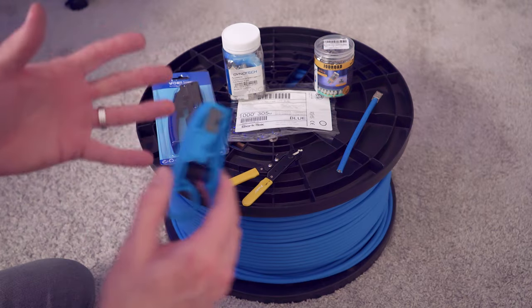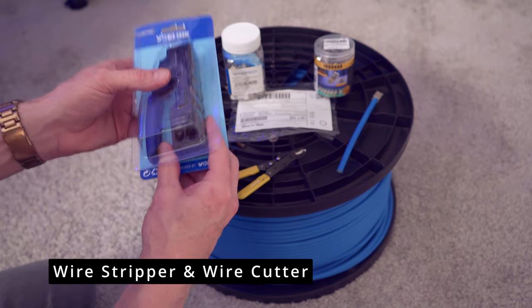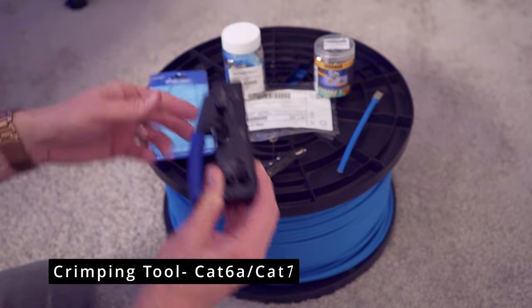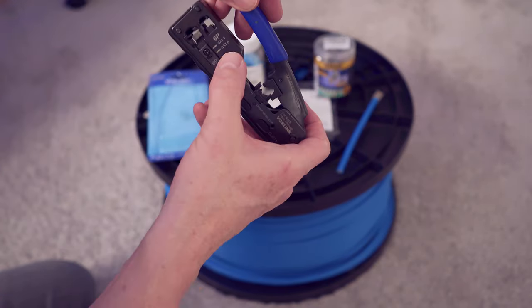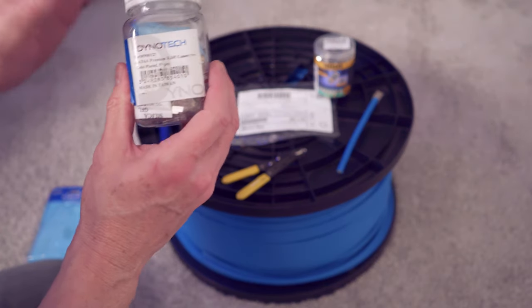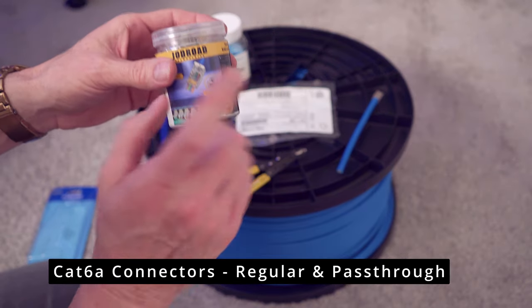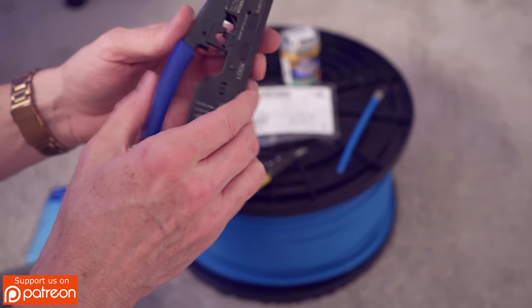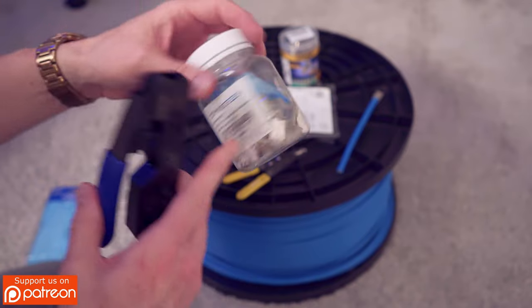The tools you'll need for this job are a wire stripper, wire cutter, and a crimping tool. Make sure this is the cat 6a / cat 7 crimping tool because the cat 5e version will not work. You'll also need some connectors. These are the traditional cat 6a premium connectors, and these are the pass-through connectors — we're going to use the pass-through connectors today, because with this pass-through crimper you can't use the traditional ones or it'll actually break the end.